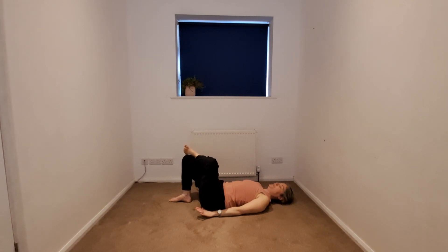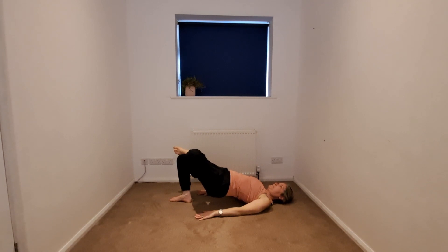We're going to take a figure of four bridge. Beginning to press into that right foot, lifting the front of the body. You won't come up as high as you would in a normal bridge, and that's absolutely fine. And gently beginning to release.